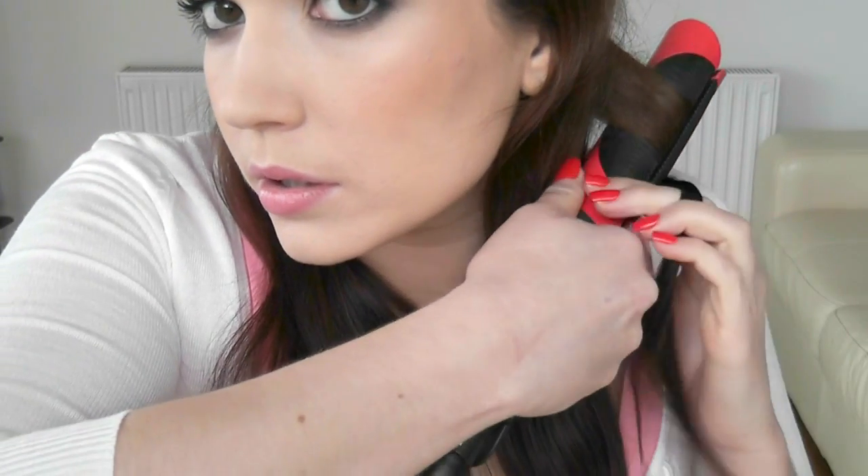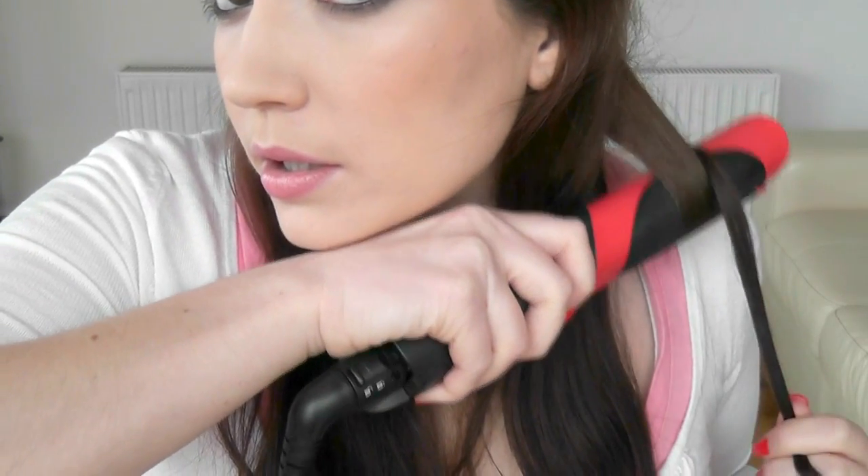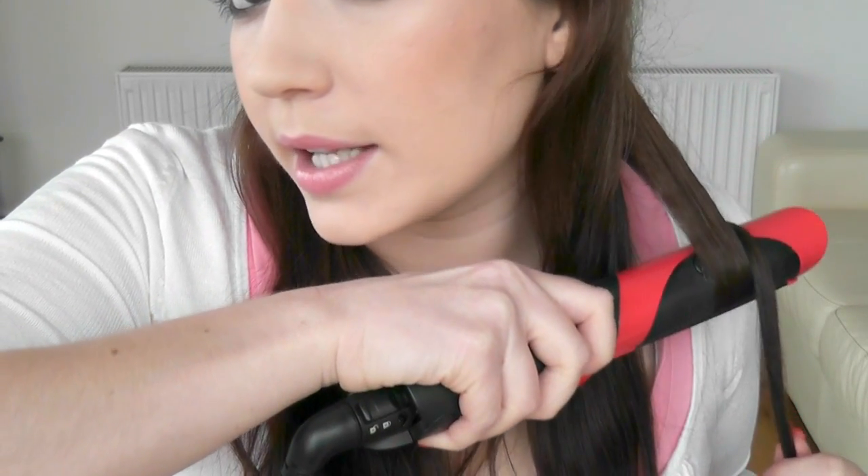I'm going to take one of the back sections. I'm going to take my straightener — or you can refer to it as a curler — and pop it in at the roots. Always make sure that the clamp is up at the roots. Then I'm going to twist it and slowly pull down like this. I always like to work from the back to the front so that every time a section is done, it's pushed to the back so I don't get confused. Twist, and then pull down the length of the hair nice and slowly.